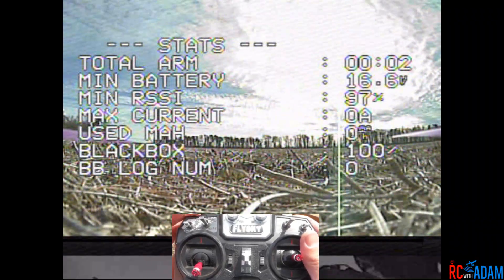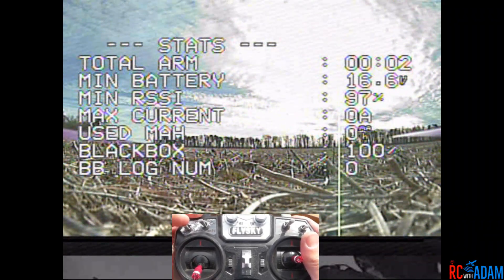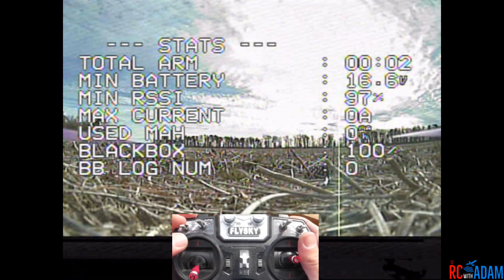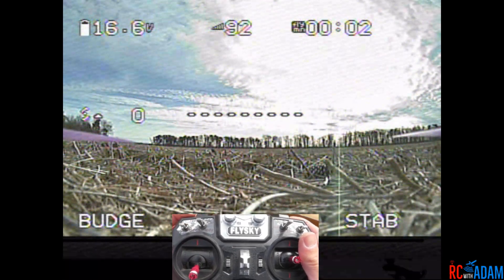So we're going to fly this a little bit and I'm going to see if I can get it to do what it has been doing — which is basically, if I go do a power loop, go inverted, and then try to do some sort of roll, it will just lose control and go bananas. It just does like a death spiral.